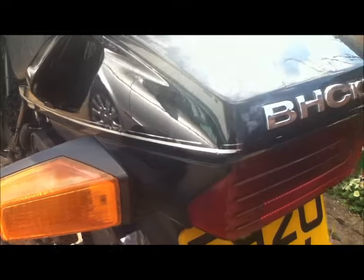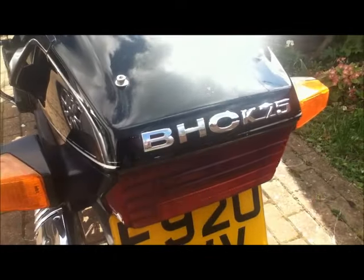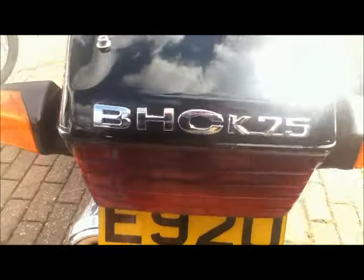This has had a lot of hard use, this bike. This was my everyday bike, so it went out every day regardless, unless it was actually frozen solid or it was snowing.